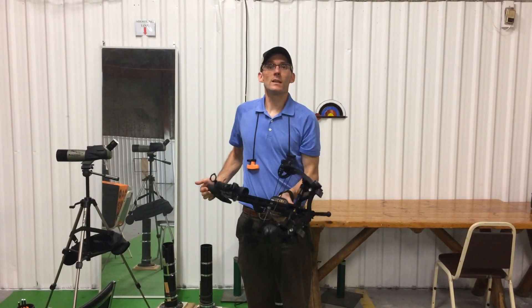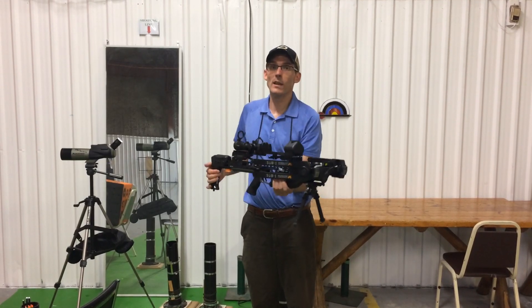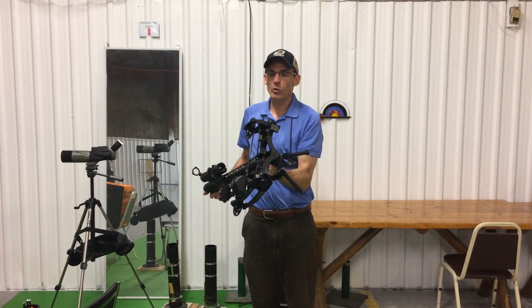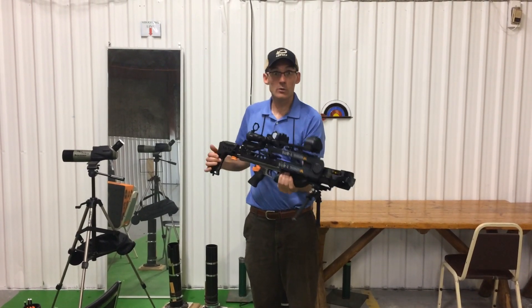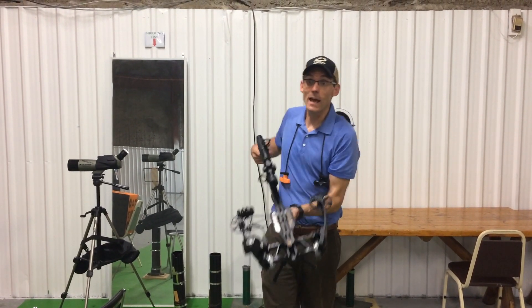Hello Crossbow Nation, my name is Lucas. I posed a question a little earlier today to see if anybody would like to see a live three-bolt group out of the Mission Sub-1, so we're going to do it right now. And if I screw up, you will all be here to witness it and laugh at me.